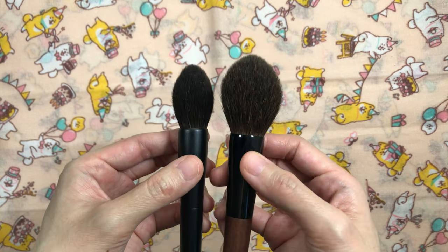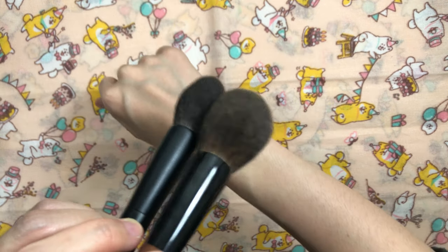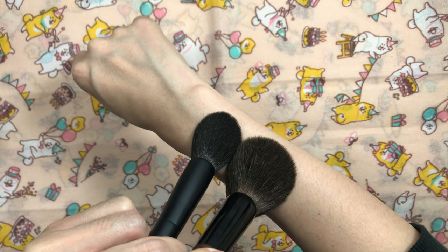The Surat Highlight Brush comes in second place. It has a dense head that's smaller than the KZ3, applies in a more targeted area and also intensely, but the KZ3 applies stronger.